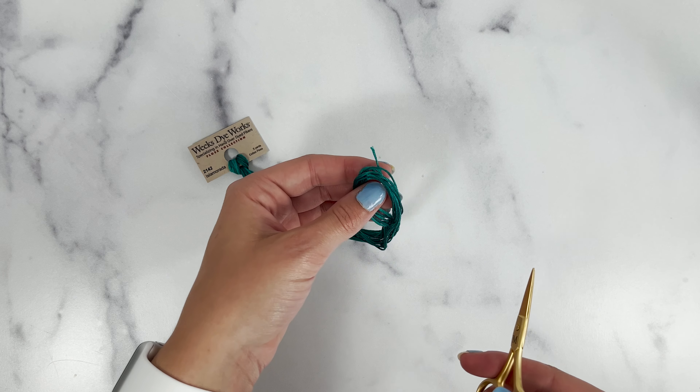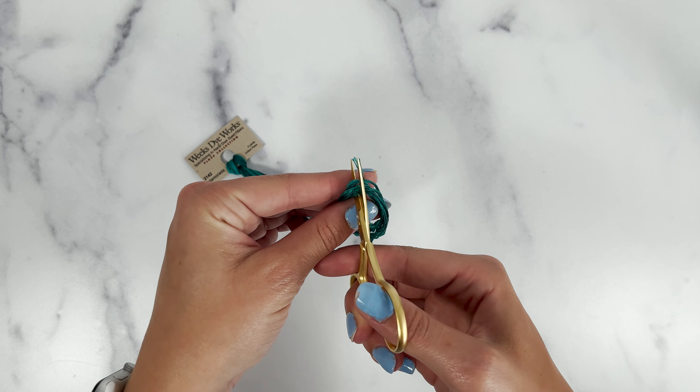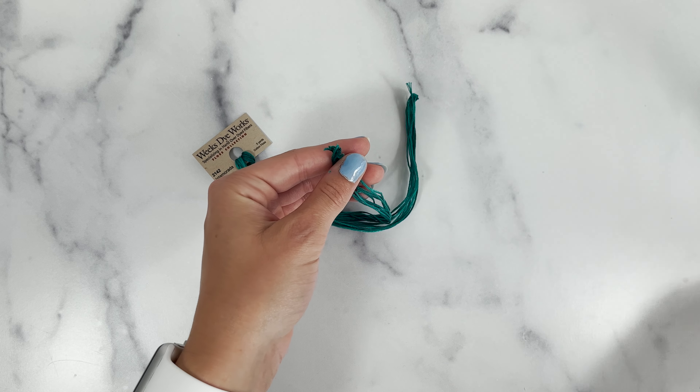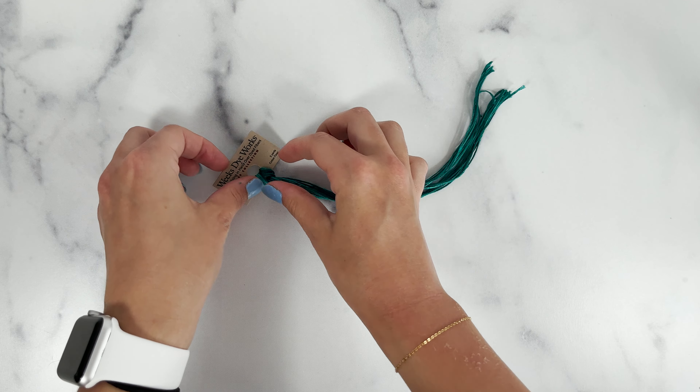We recommend cutting the bottom of the loop while leaving it attached to the card to keep it neat and tidy. Then you can pull out one strand at a time for easy stitching.